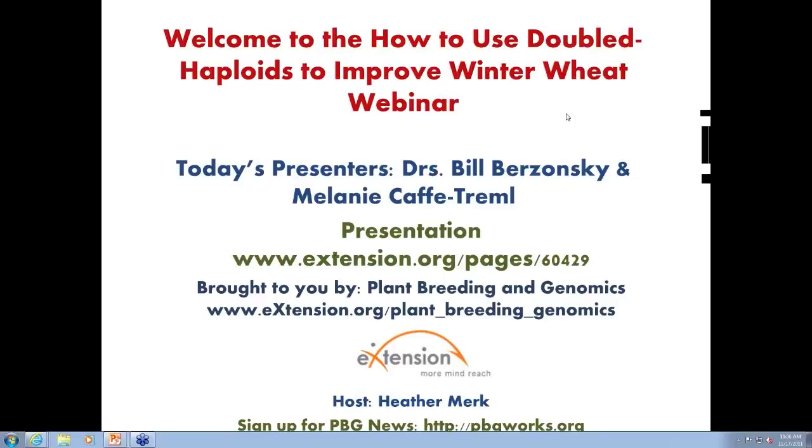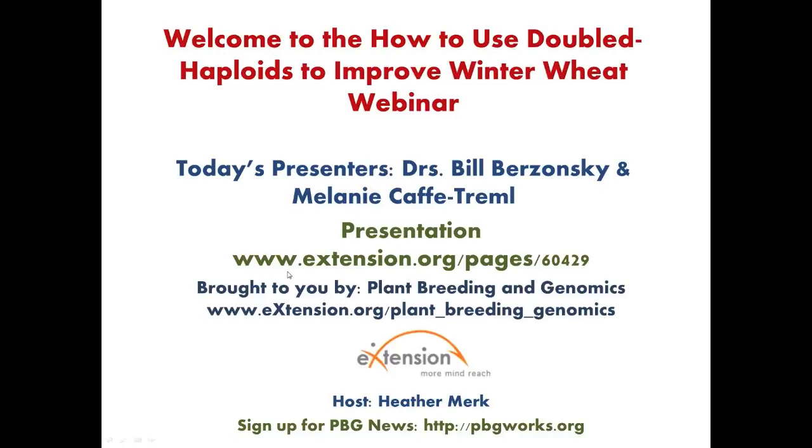Welcome to the Plant Breeding and Genomics Community of Practice webinar, 'How to Use Doubled Haploids to Improve Winter Wheat.' My name is Heather Merck, and I'm the content coordinator for PBG and your host today. For those of you unfamiliar with the Plant Breeding and Genomics Community of Practice, also known as PBG, I invite you to explore our training resources at www.extension.org/plant_breeding_genomics. I also invite you to subscribe to our newsletter, PBG News, which will help you stay up to date with PBG webinars and online content.